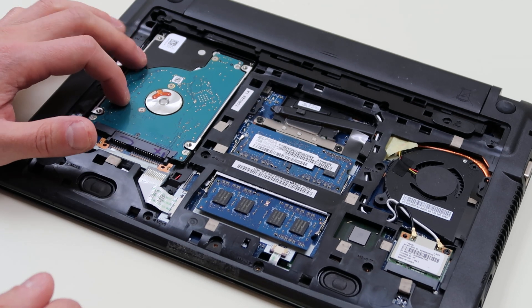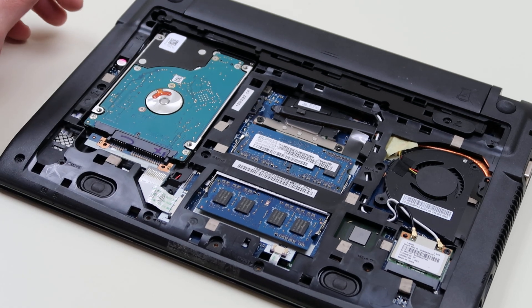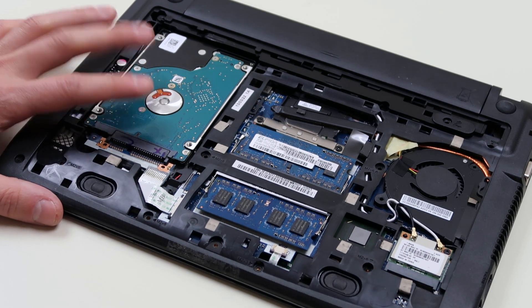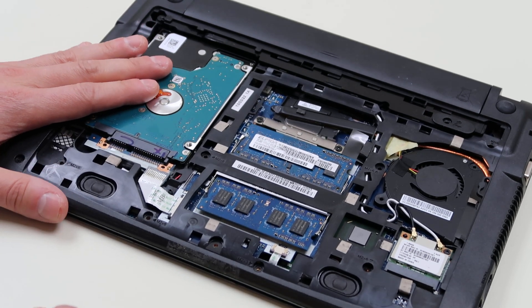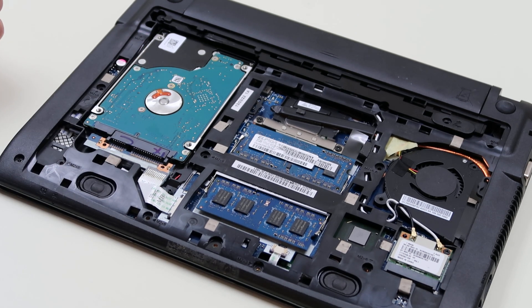The hard drive is right here. This is a SATA connection — S-A-T-A — and it's a 2.5-inch hard drive, which is pretty typical in smaller laptops. So that's how you would know how to buy this: it's a SATA connection, 2.5-inch, and then you can get it in whatever size you want — 500 gigabyte, 1 terabyte. You can also go to solid-state drives.